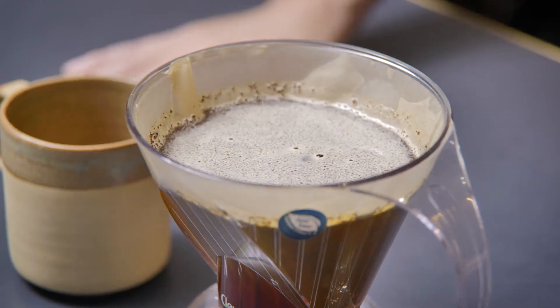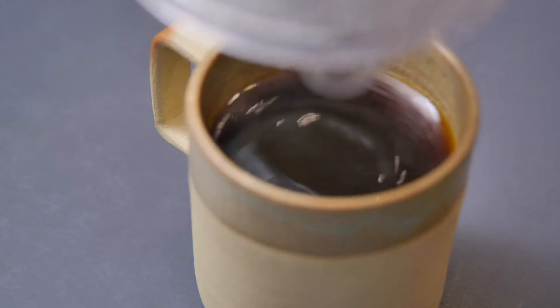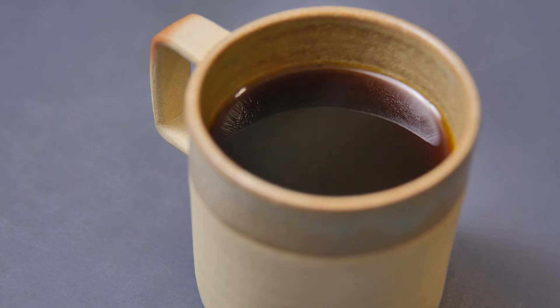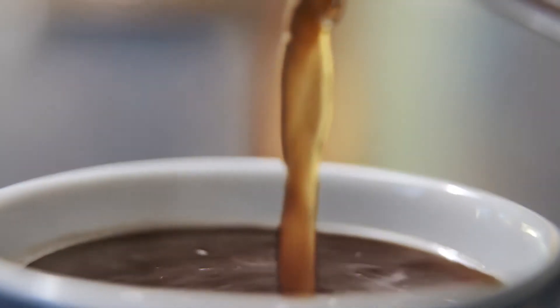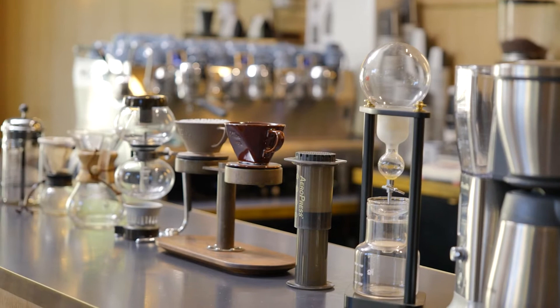What I love about drip-filtered coffee is the lo-fi nature of it. You don't require fancy equipment, it can be relatively low cost, it's approachable and accessible for everyone. It's the gateway into drinking coffee for everyone from all cultures. In this video, I'm going to take you through a few different drip-filtered coffee styles that I often use.